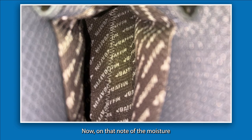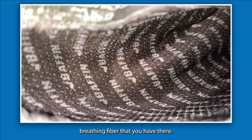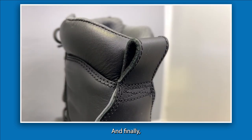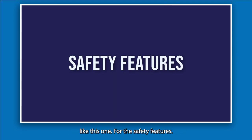On the note of moisture wicking, there's the Thermoplush moisture wicking layer embedded inside the inner boot — a nice breathing fiber that contributes to the benefit of not having swampy feet. And finally, there's a pull loop at the back for easy donning, which is always appreciated on a larger boot like this one.